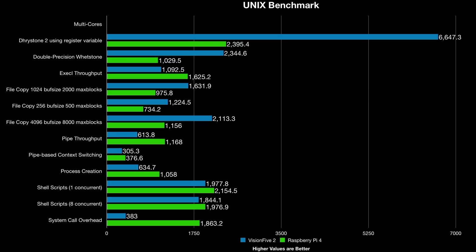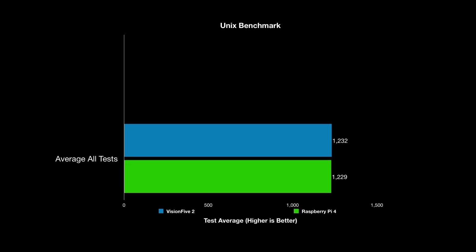Looking at multi-core results with all four cores running, you see the same kind of pattern — some tests run really well, some don't. I added them all up and averaged them without placing any weights on the individual tests, since they're all equally important. The result is that they're pretty much 100% matched — dead even.